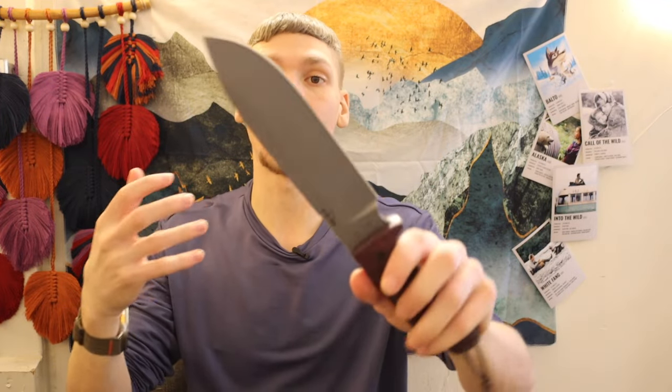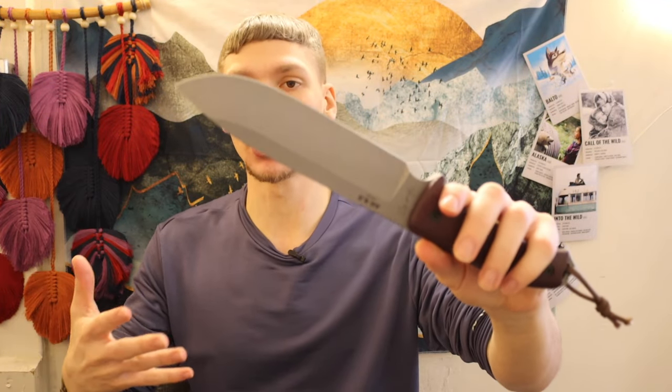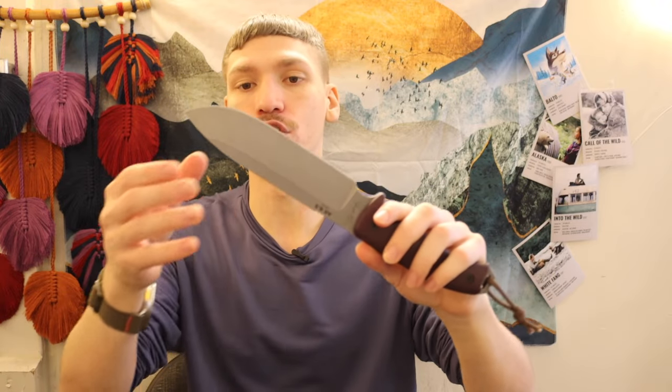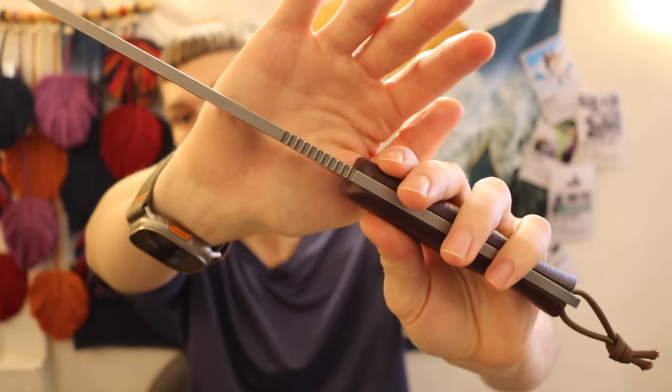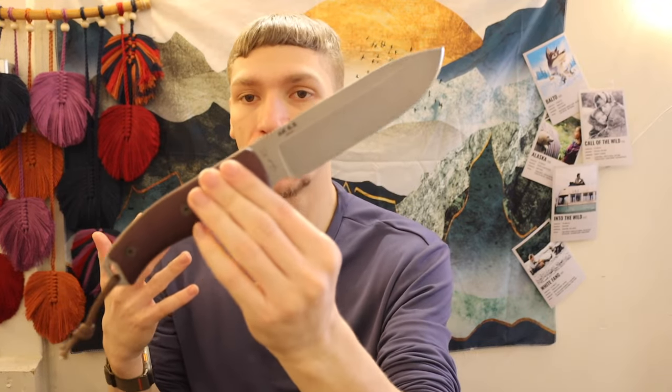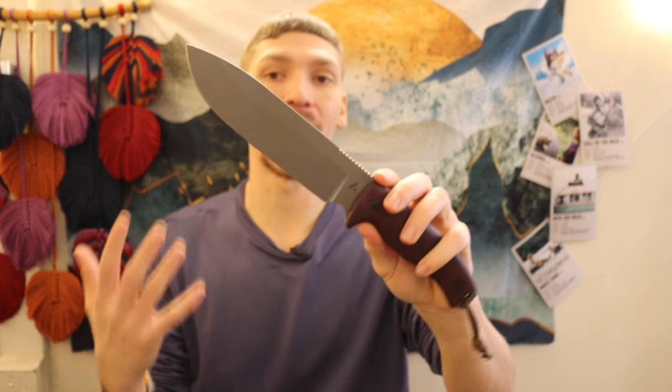With a 6.5-inch blade you get a lot of pros — you can more easily baton pieces of wood and do larger tasks with a larger, meatier blade. It's about 3/16ths of an inch thick, so this is definitely a more industrious-styled knife. For primary survival tasks like firecraft and shelter craft, this is going to serve those roles quite nicely.